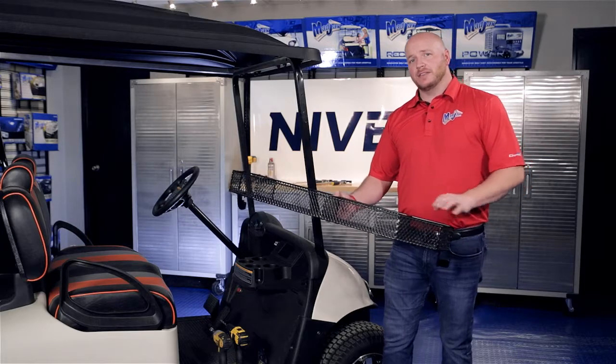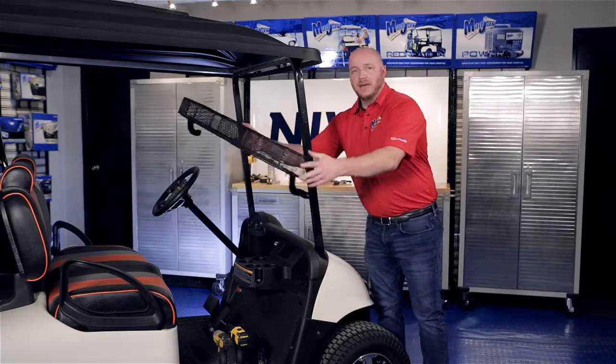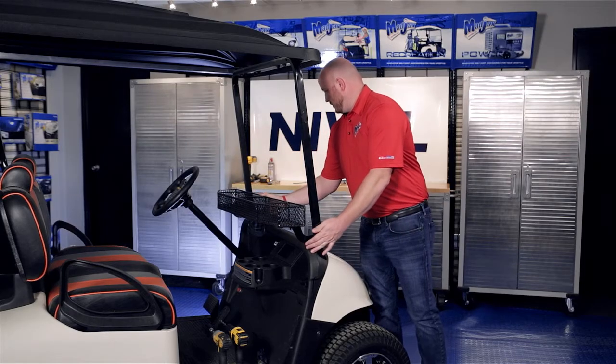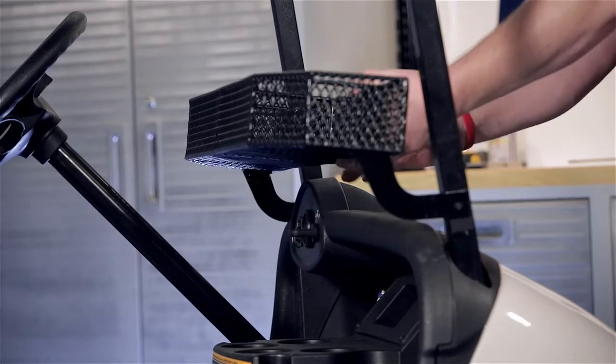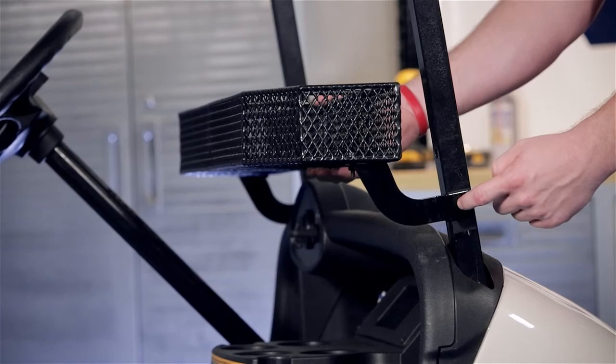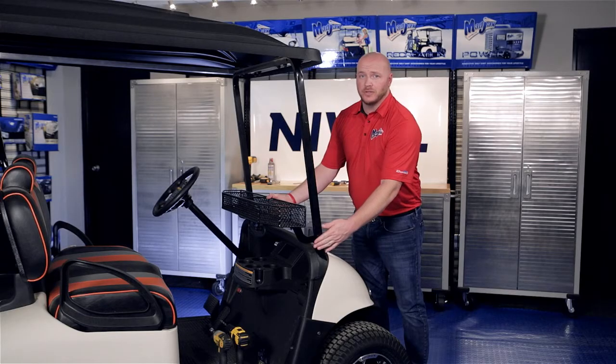Now we're going to place our basket inside the cart with the mounting tabs on the outside of the struts. We're going to go about one inch above the key panel, then take a pin and mark out our drilling location on the passenger side strut only.